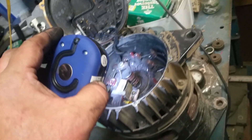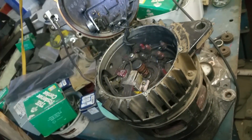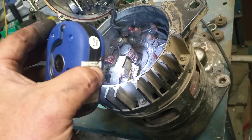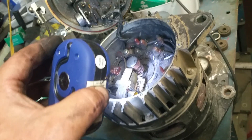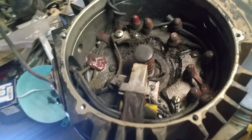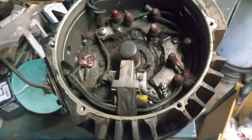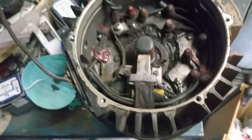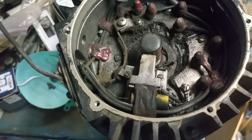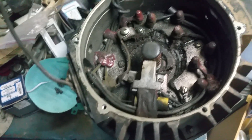It's weird — this is a vehicle with only 20,000 miles on it, and I'm seeing this kind of damage. That's what it looks like inside once you've let all the unicorn dust out.